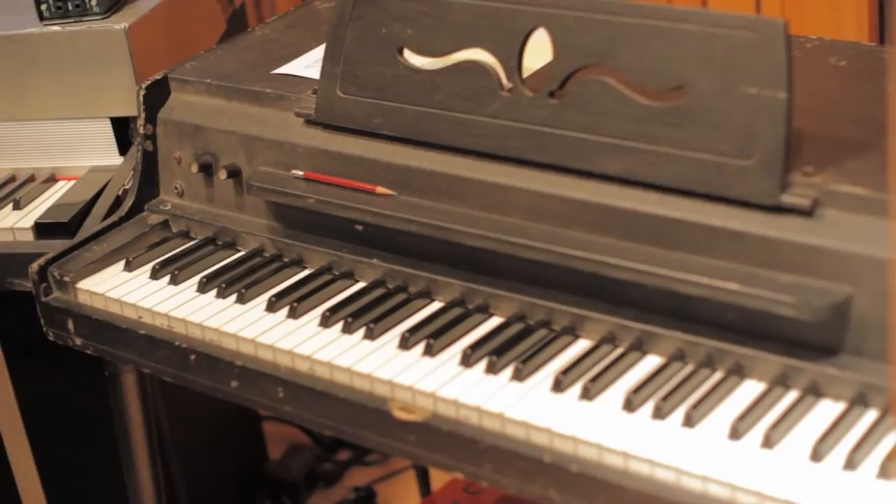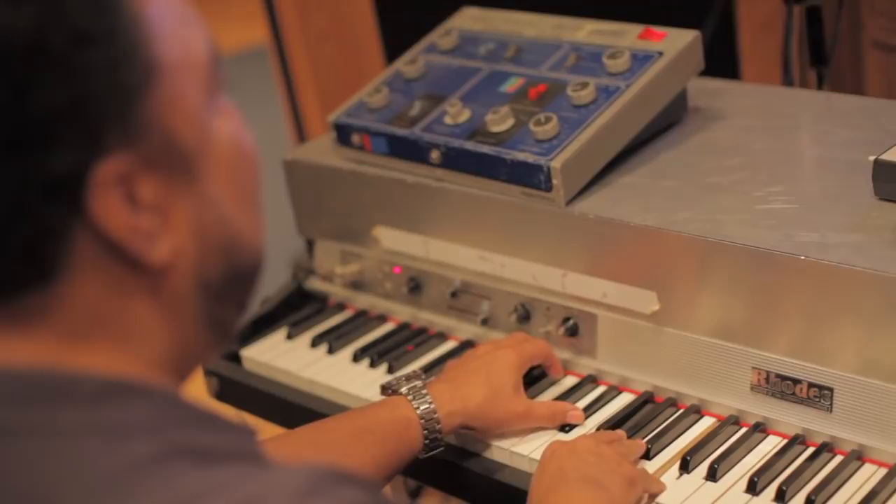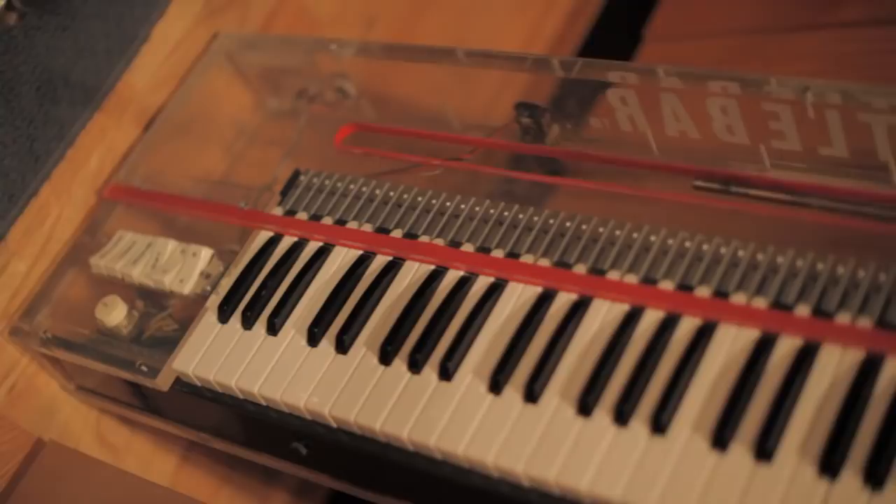acoustic piano, Wurlitzer, Rhodes, and clavinet. So it has a pretty good range of sounds that are typical of George Duke's recordings.